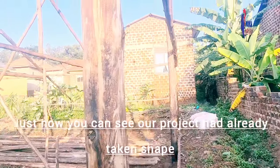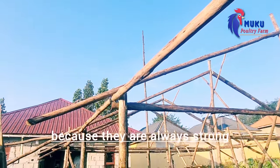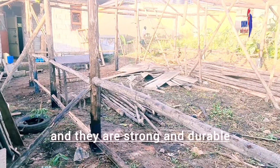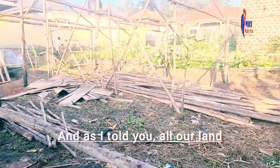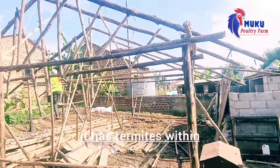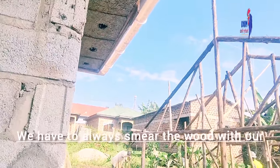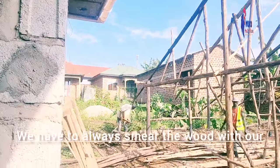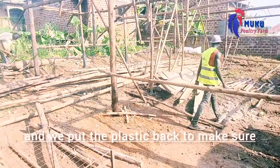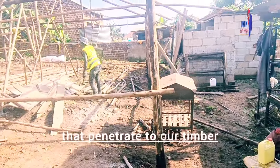Just now you can see our project has already taken shape. We use this kind of timber because they are always strong. These are eucalyptus trees — they are strong and durable. As I told you, almost all our land in Africa has termites within, so we have to care about the termites. We always smear the wood with old oil from vehicles and put plastic back to make sure no termite can penetrate our timber.